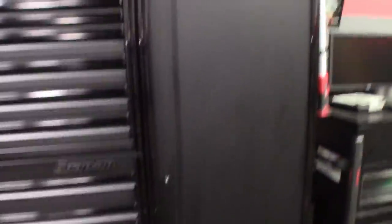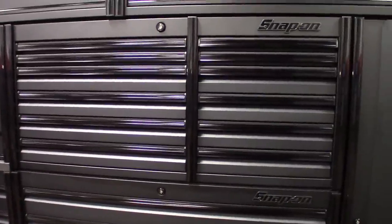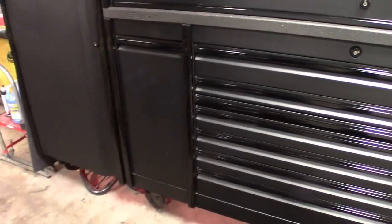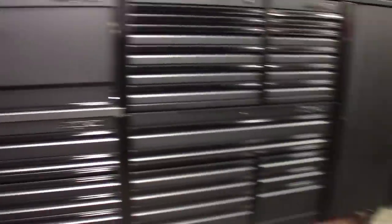Starting off with the right locker. I've got left and right stand-up lockers, overheads up top — I want to say those are 60s. We got a 60 top, a 60 bottom Epic bottom, the 84 with the power drawer — the old-school one with the power drawer that I personally like more. This box is a couple years old, probably about three years old or so, and then we got the overhead workstation.